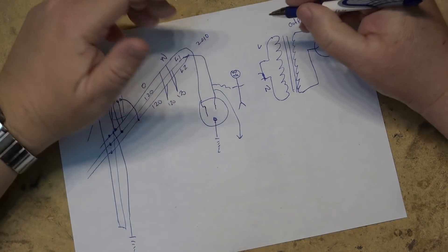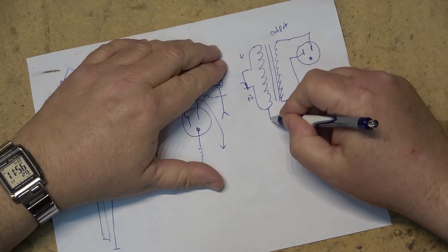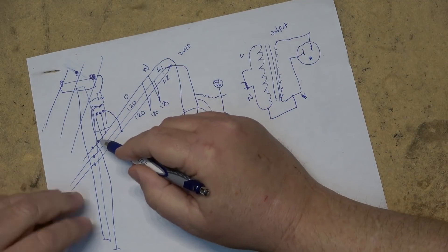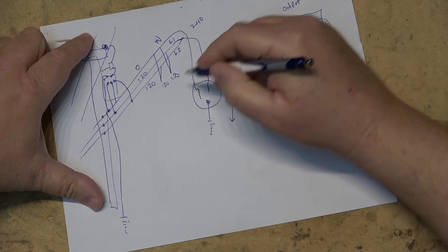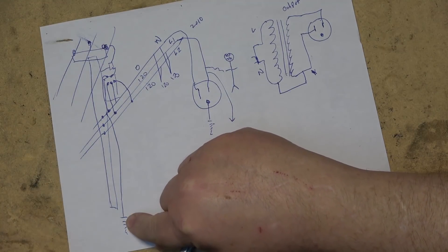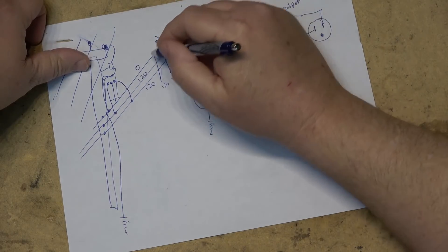Be aware of pretend isolation transformers — ones that aren't really isolation transformers because they've bonded the neutral to one side of the secondary. That effectively removes the isolating effect, because your neutral over on the mains side is grounded at the utility pole and also at your electrical panel. In North America, the utility must ground the neutral every 300 meters, so the neutral line is kept at ground potential.